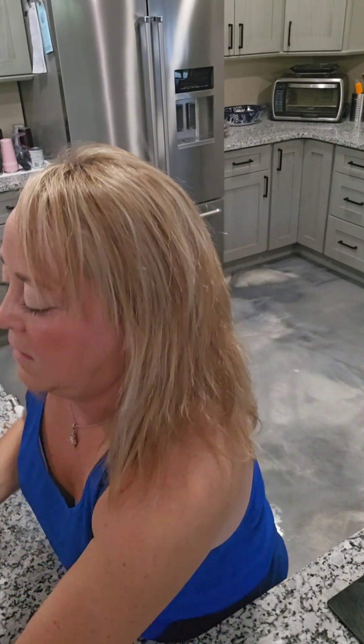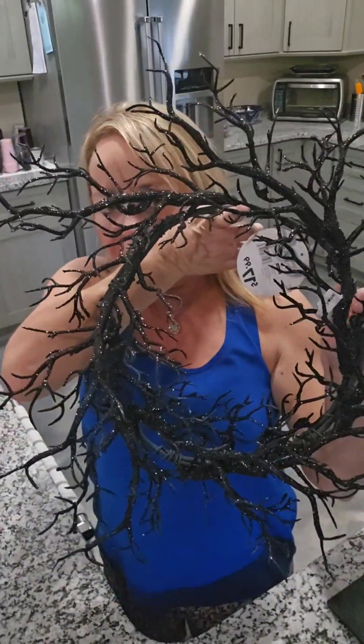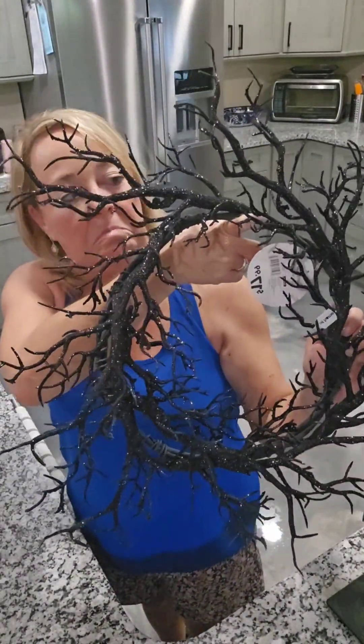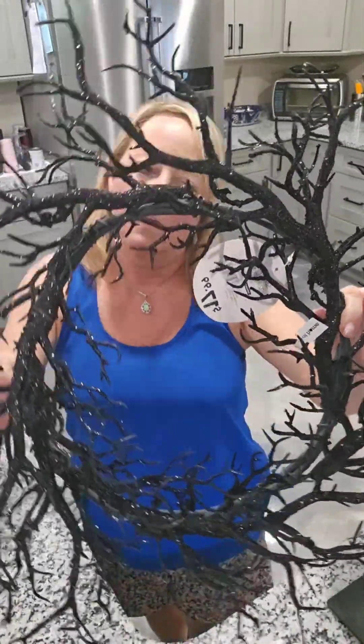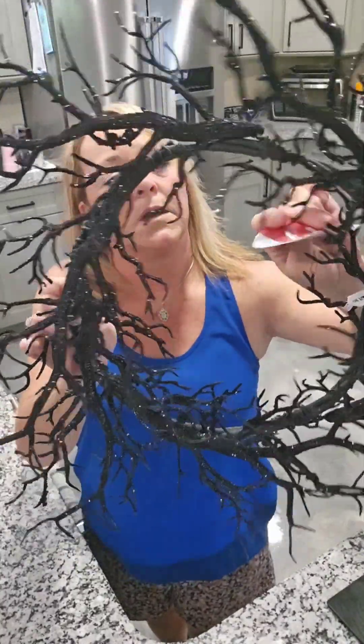My favorite thing — I wasn't sure if I wanted to get it or not, and my husband said, 'Just get it, you're going to get back home and wish you had it.' Check this out. I'm not sure what I'm going to do with it yet, but even if I just add a bow to it — how creepy and cool and glittery and fancy is it? $17.99.